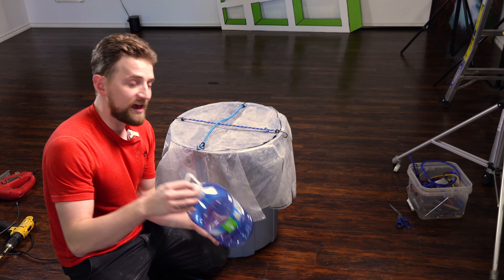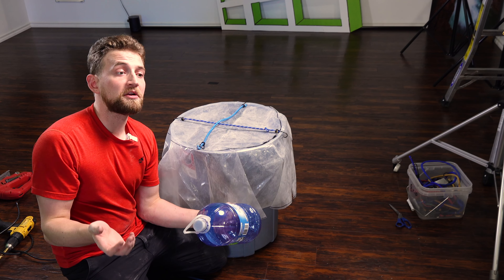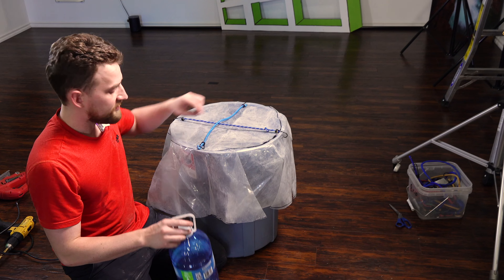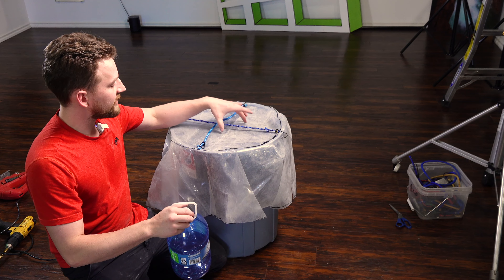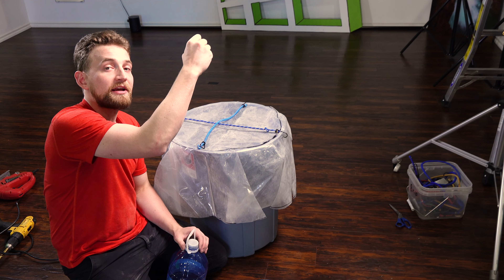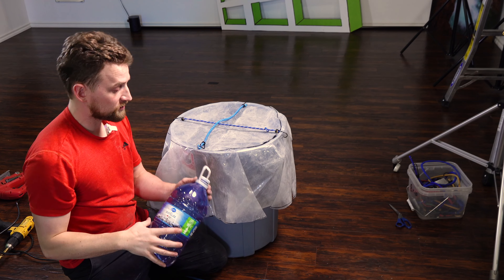The next thing is the handle. I'm going to be using a water bottle, but you could use a pop bottle or even a piece of rope. Essentially, I just need something that I can put on the inside of here that when I pull it back, it will stretch the bungee cords. When I let go, it'll snap back into place. So let's see how this works.